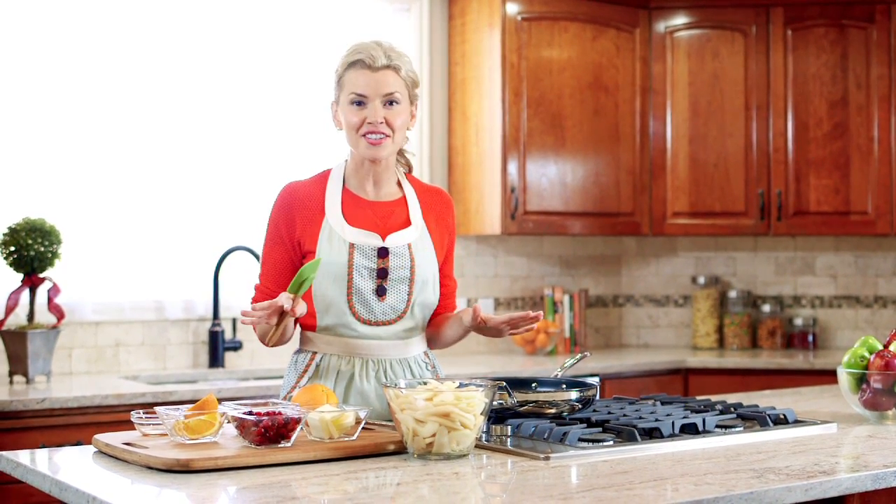A trifle is simply just a layered dessert, and I love this one because it includes every festive flavor of the holiday season.